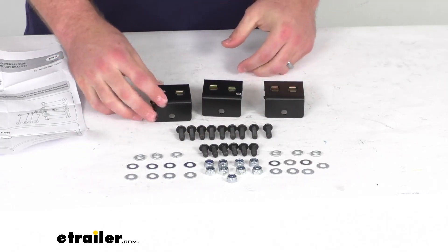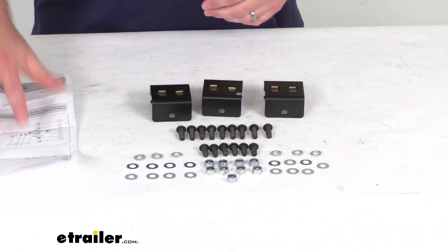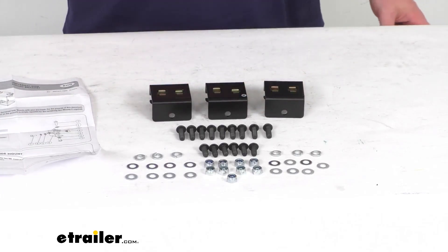As you can see, the hardware needed to get them installed is included, as well as instructions to walk you through the installation process. Right out of the box, these are going to work with your Slimline 2 platform racks.